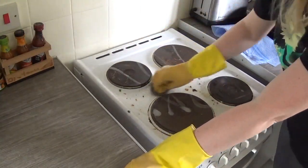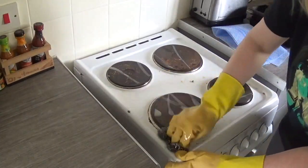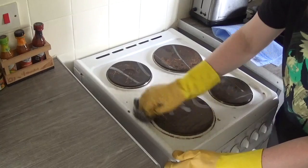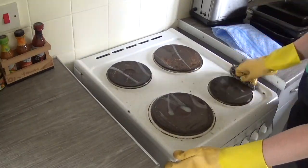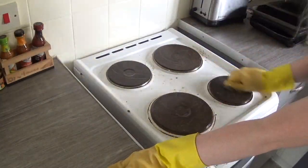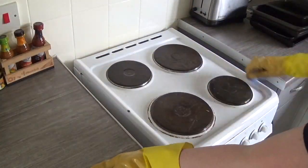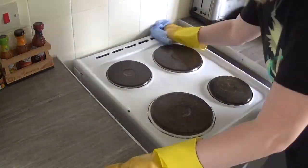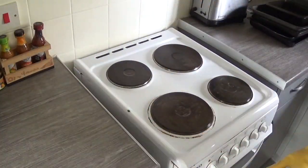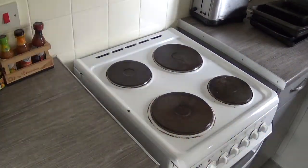Coming back to my cooker now to give it a good wipe down. Leaving the bicarb to work its magic for a while has definitely made it easier to wipe clean and I don't have to scrub so much to get off the dirt. It looks so much better once cleaned — white and sparkly, but still old and horrible.